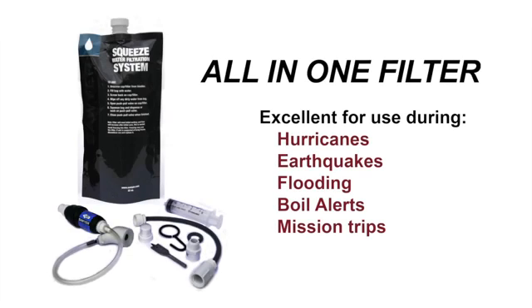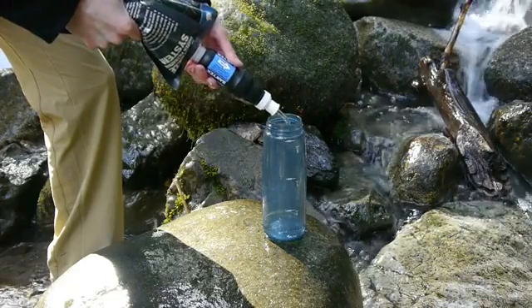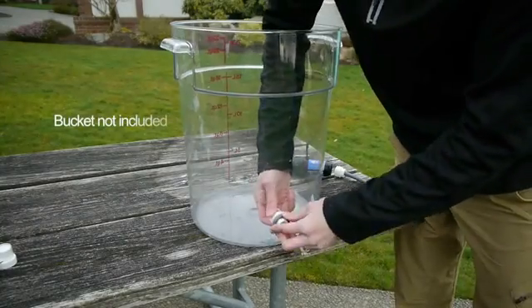The all-in-one filter is great for emergency preparedness kits. The kit includes all the components to use the included .1 micron filter attached to a squeeze pouch, attached to your home faucet, or attached to a standard 5-gallon bucket.